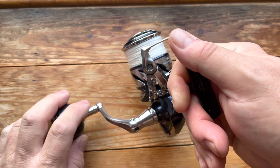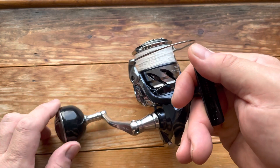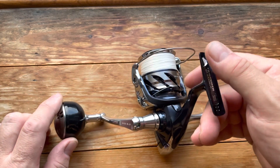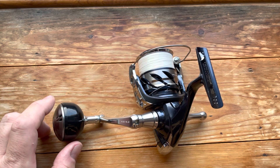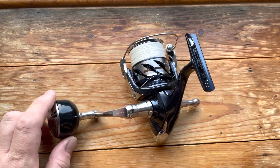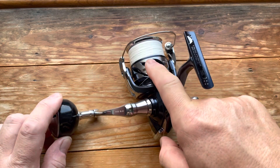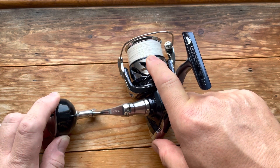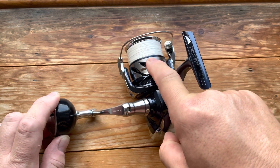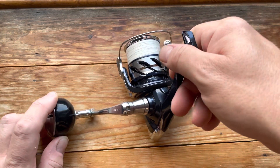It's got nine plus one bearings, and on the retrieve it will bring in 101 centimetres of line per turn, just as the Stradic does. Interestingly, when I transferred the braid from the Stradic 5000 — a Tasline Elite 1.7 PE — onto the 4000 Twin Power, it took exactly the same amount of line, which was useful to know.